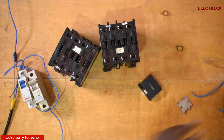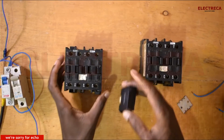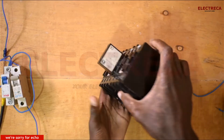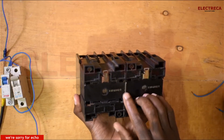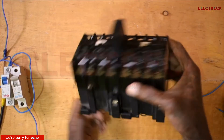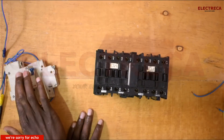So first of all we need to lock this conductor together — that's when the thing will work for us. You have to make the conductors lie flat, then wire them, and you just put it here and it goes inside. So it's locked.